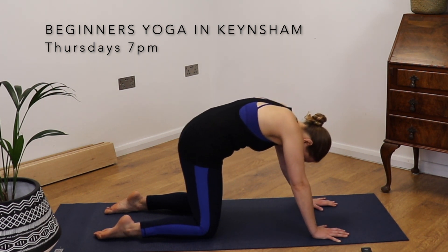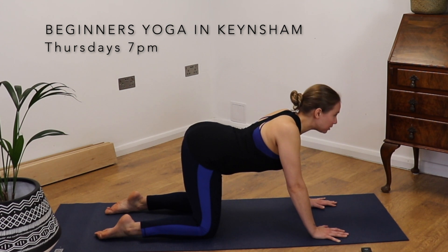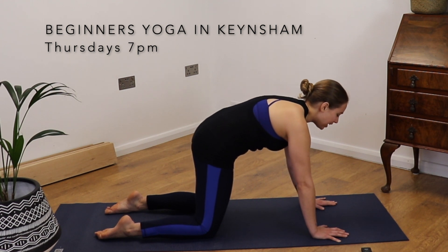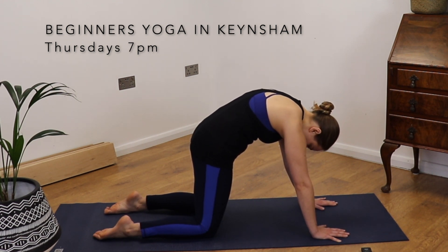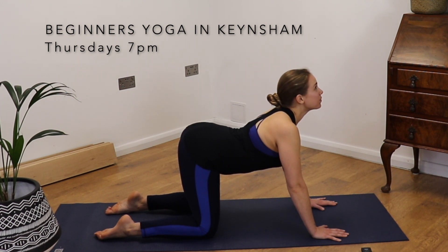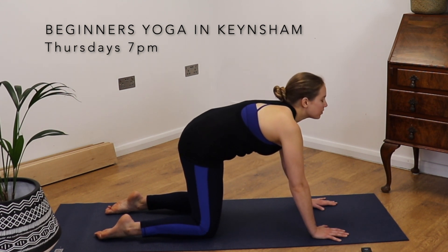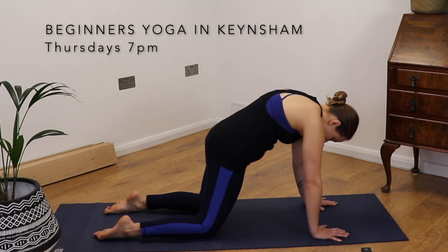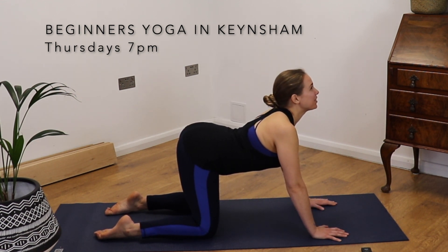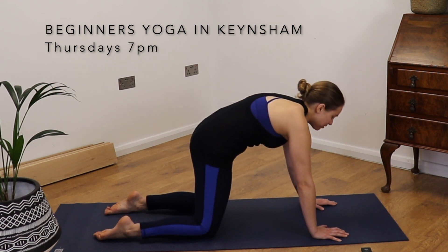And again, inhale, look up. Exhale, round through the spine. Continue like this, moving with your breath. Really starting to mobilise through the spine. You might feel some little clicks and some tension being released.